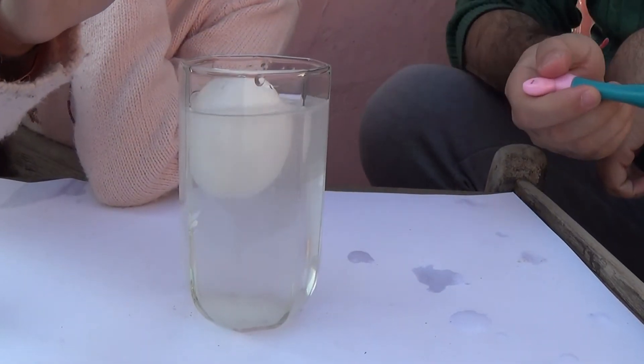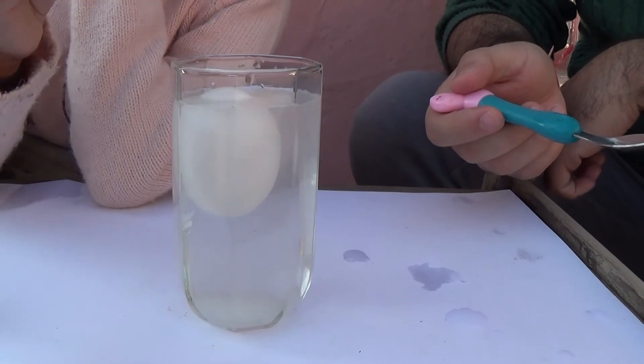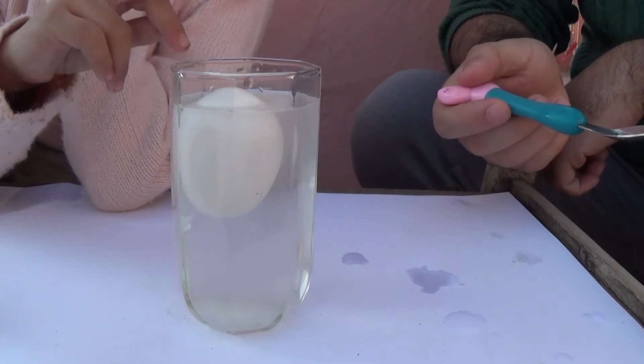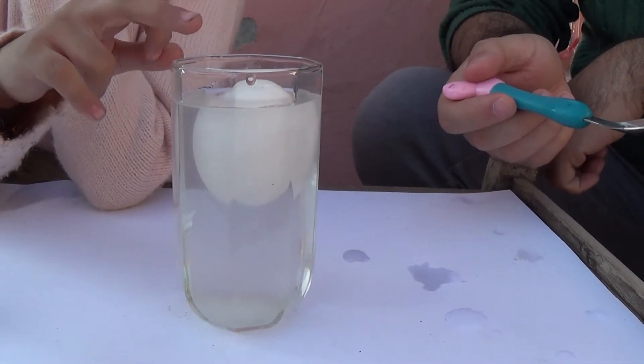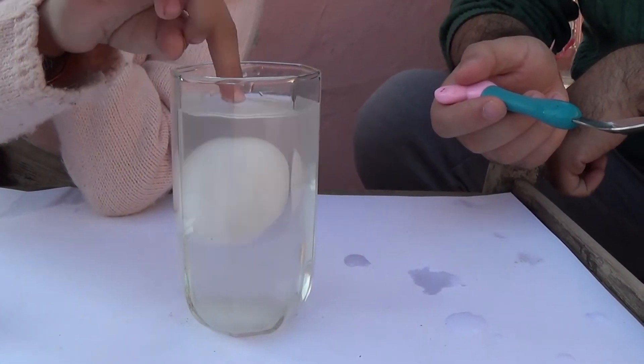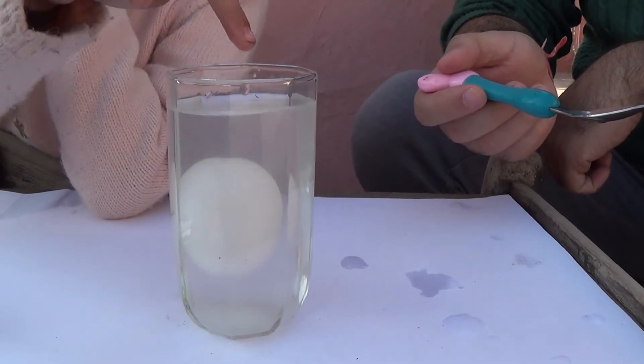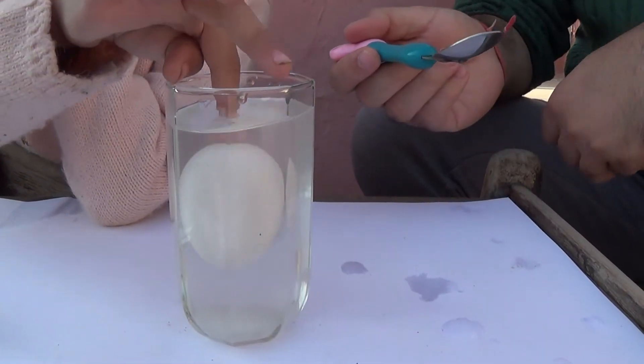Can I do it with my finger? Boop, boop, boop. Do you know why this happens? Yeah — because with adding salt, the water became heavy. Very good. And then the egg became light, so the water was able to lift it up. Very good.